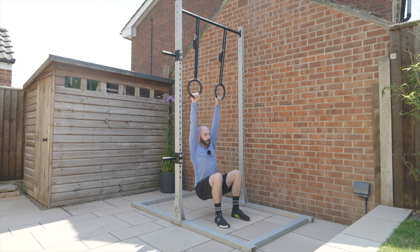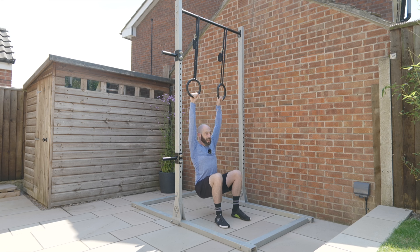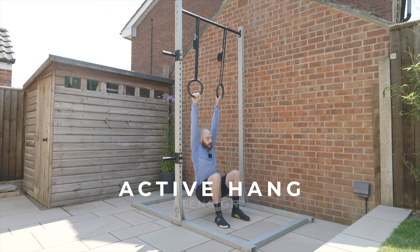With weight in my feet I'm in a passive hang position — that means I'm not trying to create any mechanical tension through the shoulders, I'm just hanging out. From here I go into an active hang position, thinking about pulling my shoulder blades down and away from my ears.